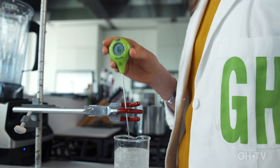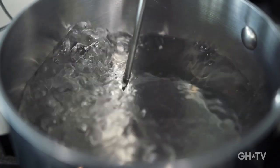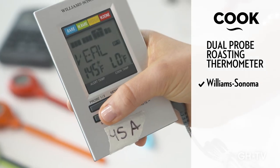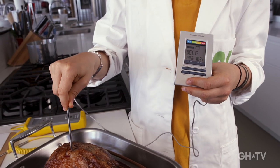We test extremes from icy cold to scorching hot. Next up in price and complexity is the Williams-Sonoma Dual Probe Roasting Thermometer for $43. Select your meat and doneness, set it and forget it.